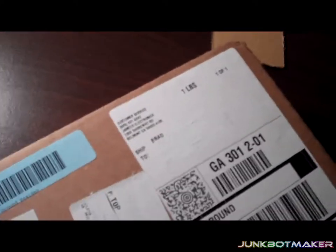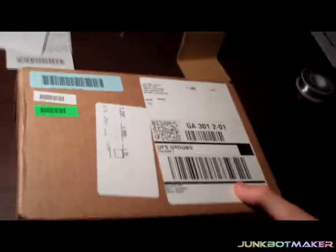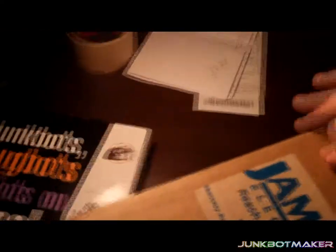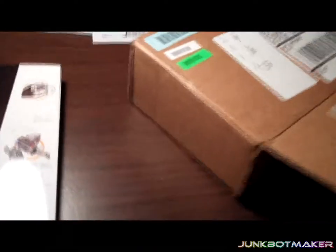I put whiteout all over the shipping info so you guys can't send me stuff. I'm going to open this box now. I cut it open — I forgot to mention this is from Jimco Electronics. It shipped all the way from California. Let's see if I can get this open.